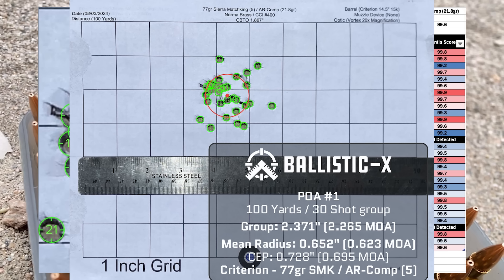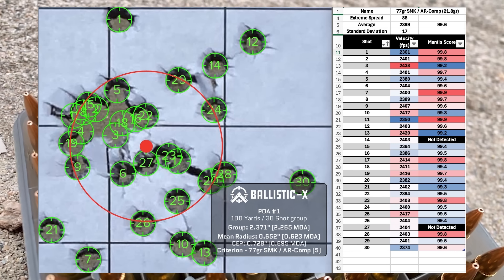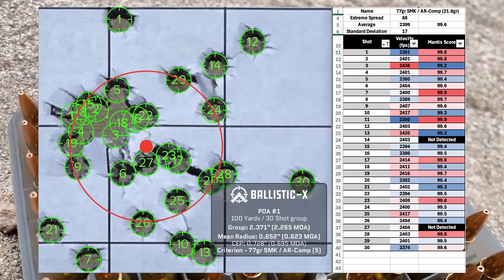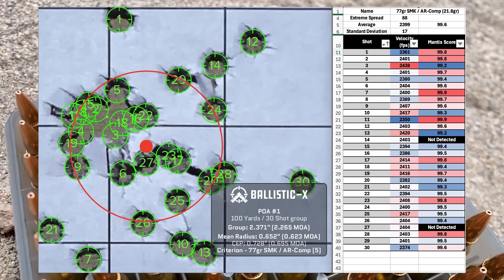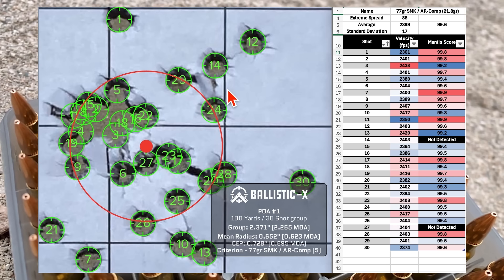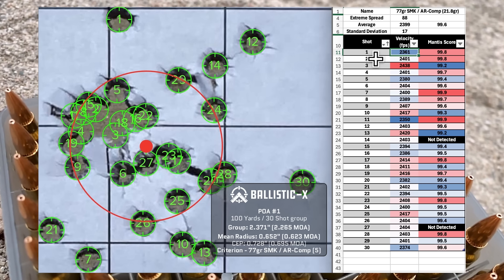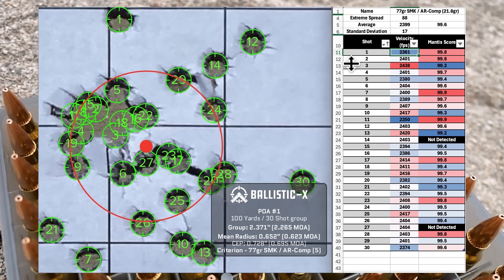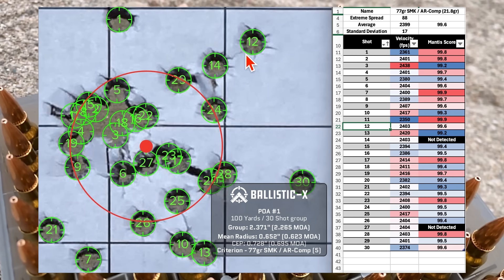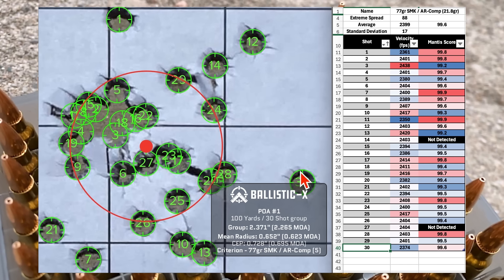Here's the group for the 77-grain hand loads — 77-grain Sierra Match King on top of Varget powder. Looks like a pretty decent group. We had a group size of 2.265 MOA and a mean radius of 0.623 MOA. Average velocity was 2399 with an SD of 17 and an extreme spread of 88. Shot 1 had the second-lowest velocity with a fine Mantis score, shot 12 had a velocity near average with a fine Mantis score, and shot 30 was below average velocity with a 99.6 Mantis score.